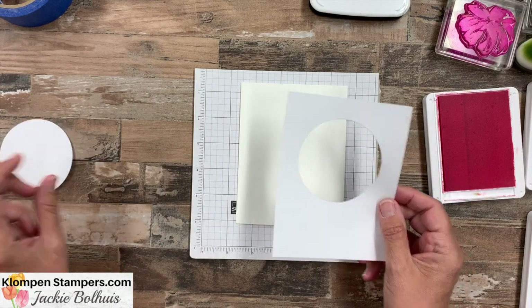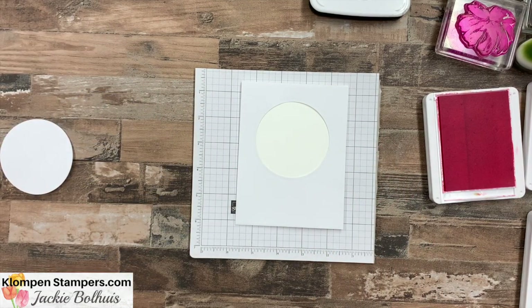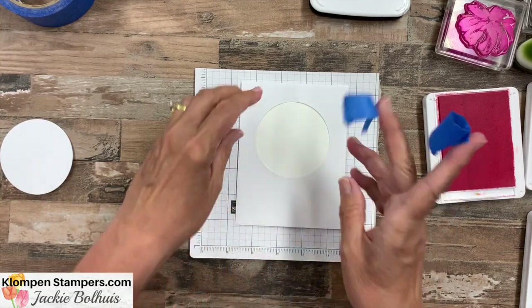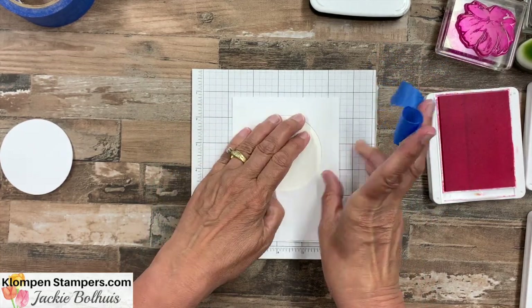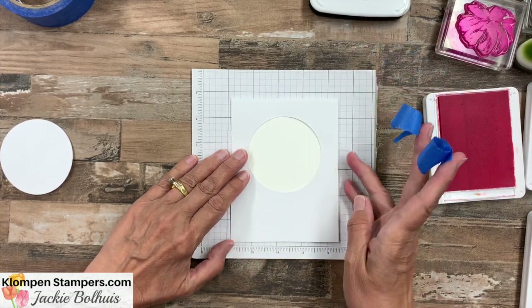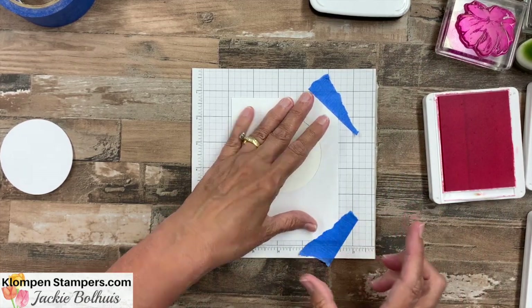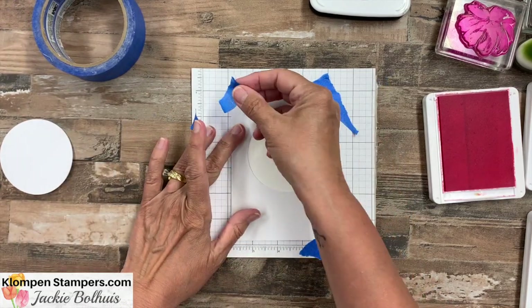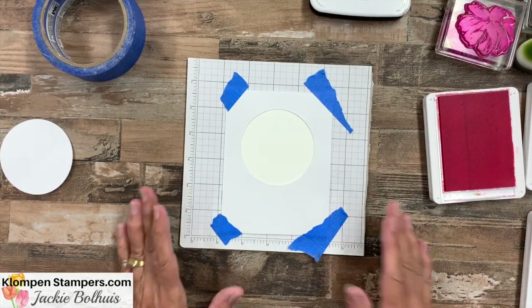Here we go. I'm going to lay that computer paper over my card front and use a little painter's tape or washi tape — just something that you can easily peel back up. I like to get it centered on there nice, lay it down on your scrap paper, and then tape this whole thing right down to the grid paper. That will hold it in place for us as we do our stamping.